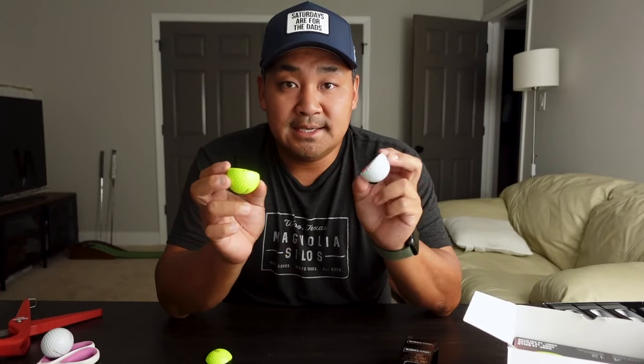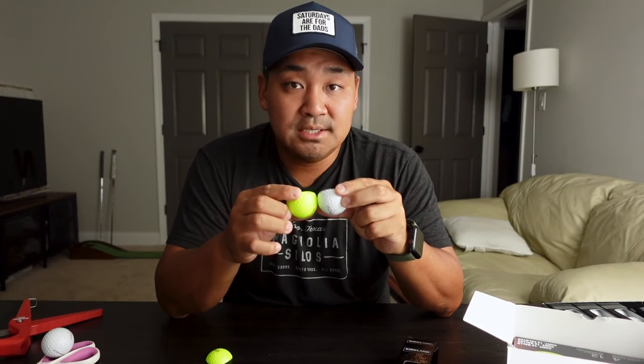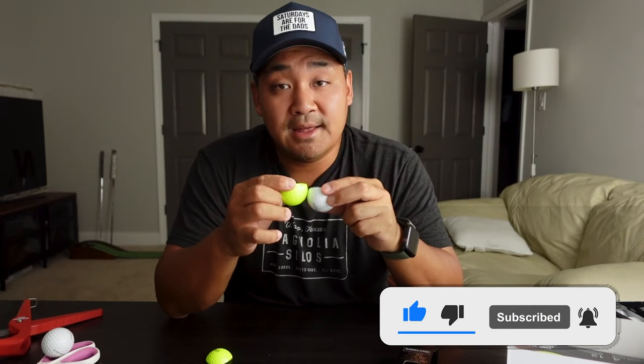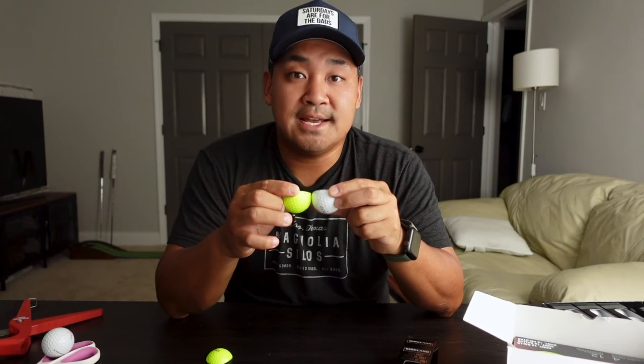Thanks for checking out this unboxing — this was pretty cool and fun. I was excited to do this one. If you have any questions, comments, or thoughts, please subscribe and like. I'll talk to you guys soon!